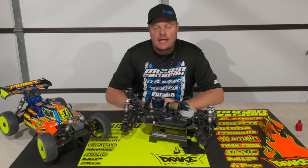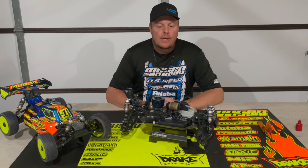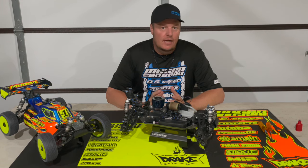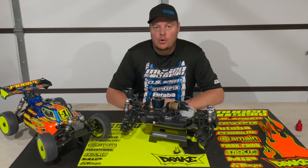How's it going? Adam Drake here, and today I'm going to talk and show you how I set the gear mesh for my nitro vehicles. Sounds simple enough, but it's a really key and important part of your nitro program.